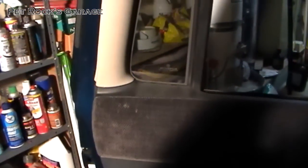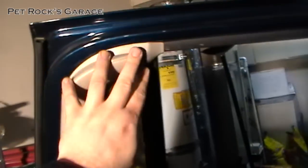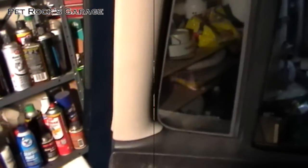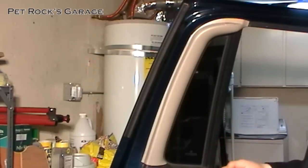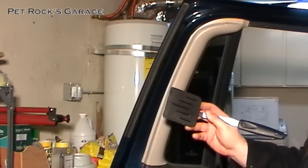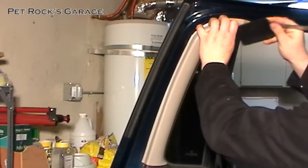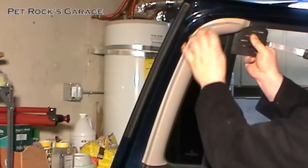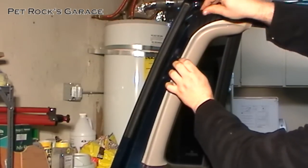This is a bit of a puzzle — you have to remove things in a certain order otherwise you'll just be fighting against yourself. The first thing that needs to be removed is this trim extension, as it's called in the service manual. You can buy a set of plastic trim removal tools from your local hardware store or auto parts store for a few dollars. I can't find mine right now so I'm going to use an old kitchen spatula. You just pry it in like that and pop — it's only held on by clips so you don't have to worry about breaking it.